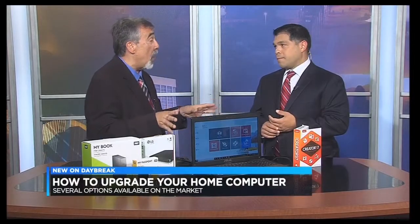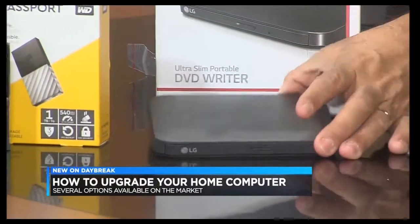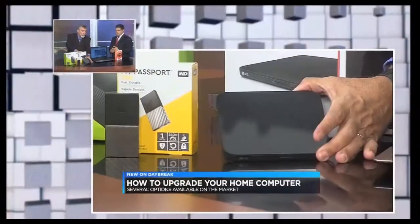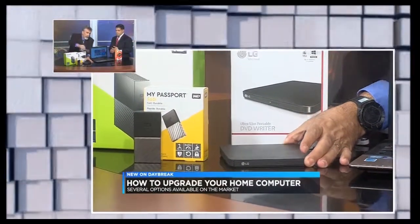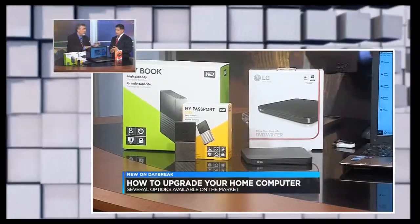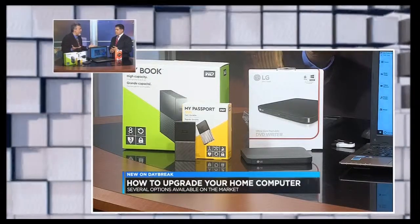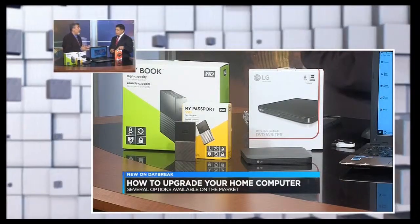Now, some laptops don't come with DVD drives, so here's a great solution you're going to find just about anywhere. This is from LG — it is an external DVD writer. So if your laptop doesn't have a DVD drive, no problem. You just take this with your USB connector, plug it into your computer, and you can use this software to burn a DVD with a menu system, just like you would buy in the store.